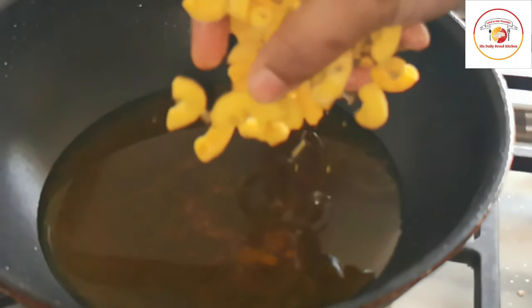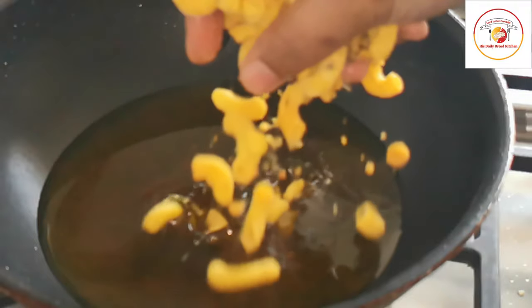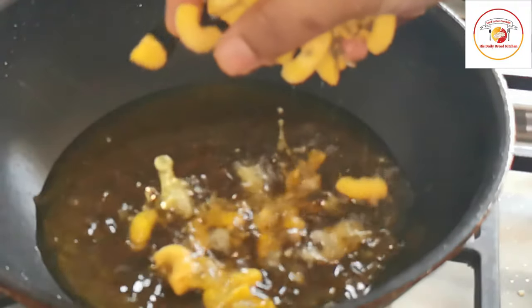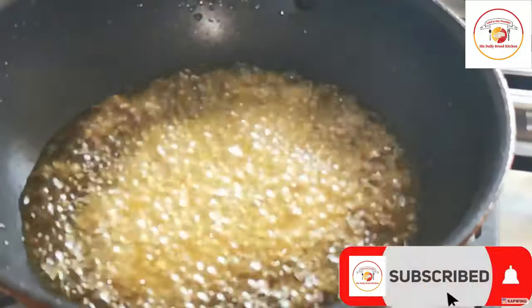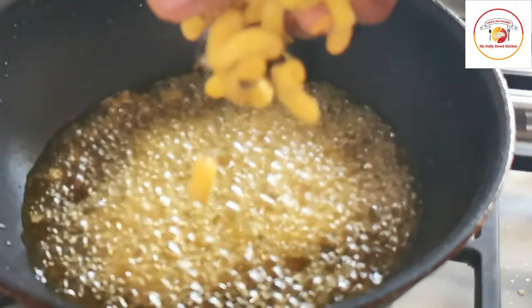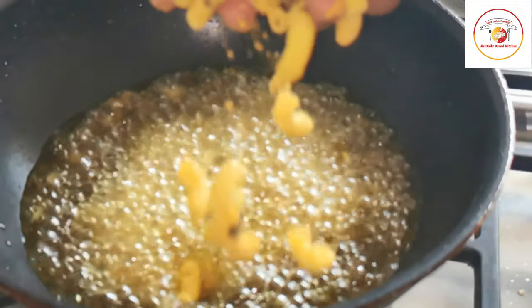Whatever is leftover I'm going to add and repeat the process again. Be very careful because you are dealing with very hot oil — there is a lot of chance of splattering.